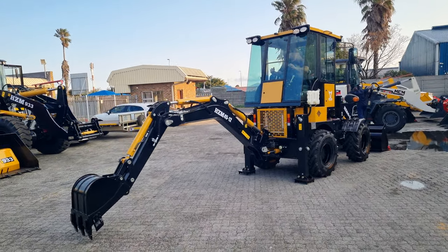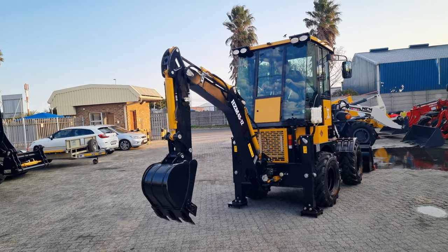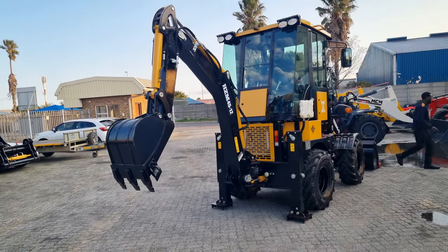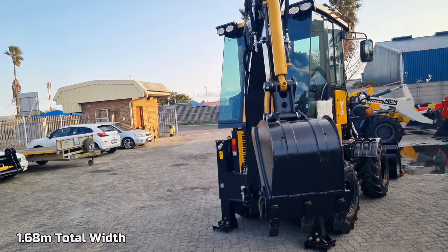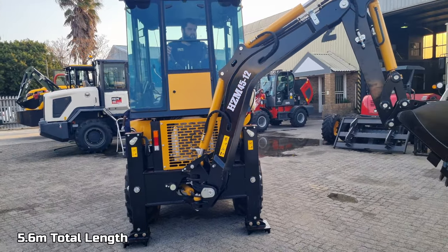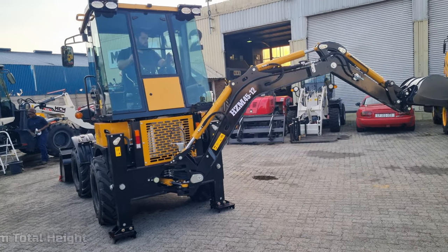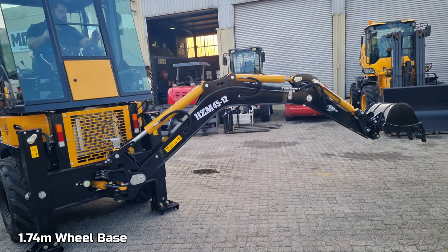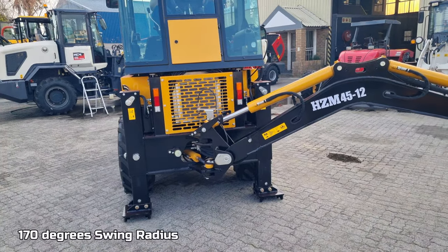This size mini TLB is ideal and optimal for small contractors to medium and even large-scale contractors who need a smaller machine that can get into tight corners and is easy to transport. This machine weighs only 3.5 tons, which is a nice transportable size.